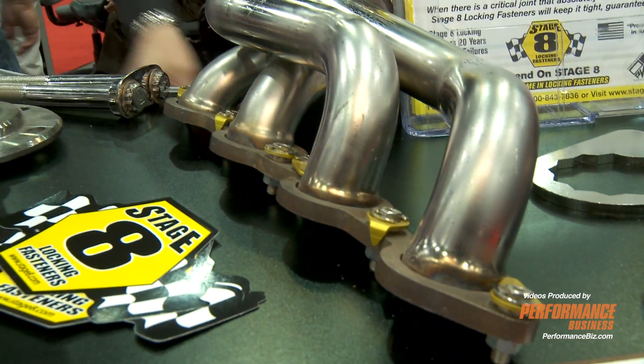Hi, I'm Robert. I'm here with Performance Business Magazine with Stage 8 Fasteners. We're going to talk about mechanical locking fastener systems. Let's start with our locking header bolt system.